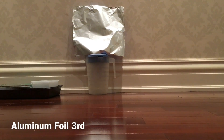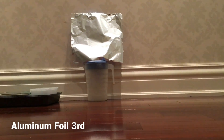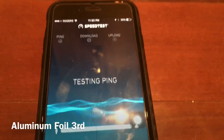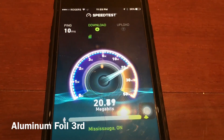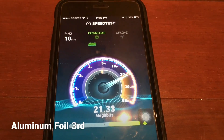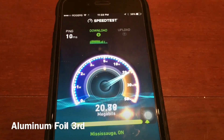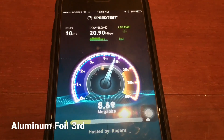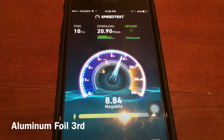My third material is the aluminium foil. Let's go to speed test and begin the test. So it's 20.90 Mbps — still checking, but it is 20.90 Mbps.